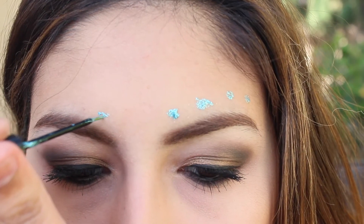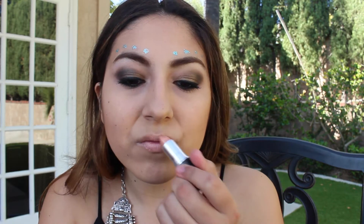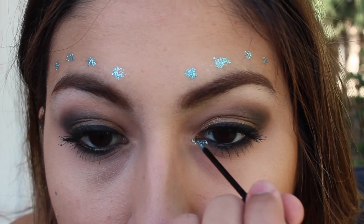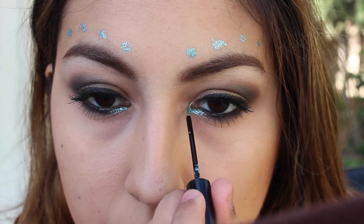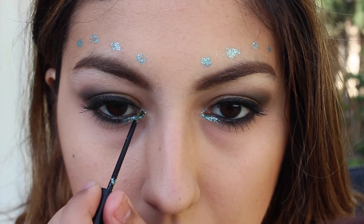Mine aren't perfect but you get the point. Then I'm applying the NYX Nude Eyeliner and MAC's Myth, which is a nice nude color, to my lips to complete this look. I'm also applying the same blue eyeliner to my inner corner because it really brightens things up and goes well with the dots. Then I'm just setting everything with the Urban Decay setting spray.